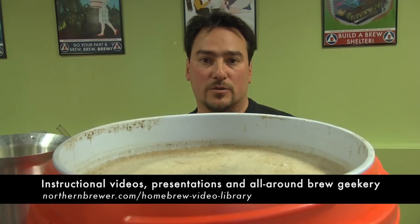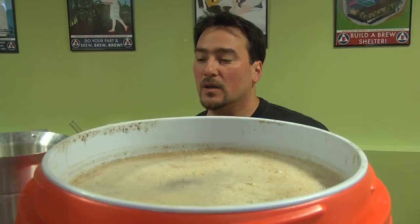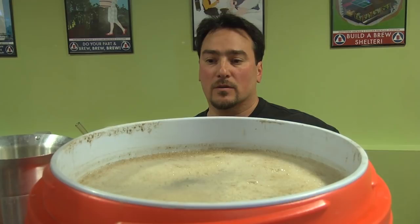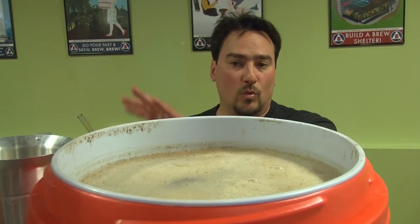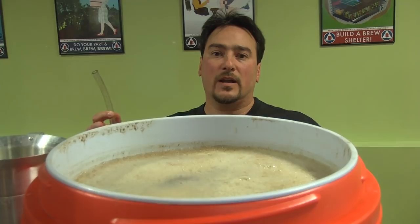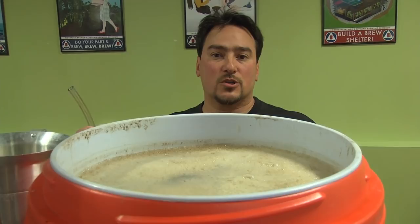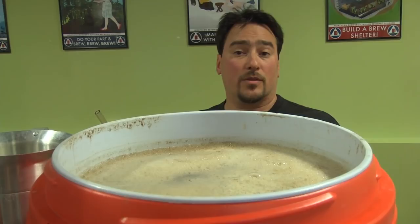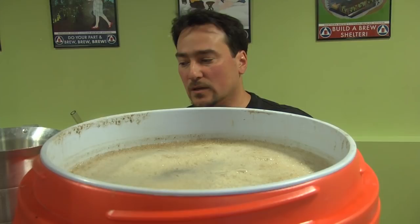When you do a continuous sparge, it's got to be slow to ensure uniformity. With the batch sparge, you're not relying on rinsing of the grain as a function of flow. What you're doing is drawing off the wort — the first runnings — then dumping more water in, stirring, and taking the residual sugars out of the grain. It's like a tea bag where you're steeping the grain in new hot water, setting up a concentration gradient, extracting the remaining sugars, making a homogeneous solution, and then draining that wort out. Two runnings — the initial first runnings and then one sparge — is really all you need to do when batch sparging.